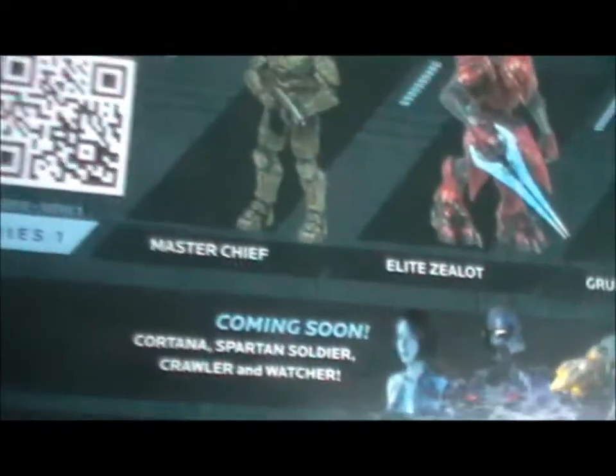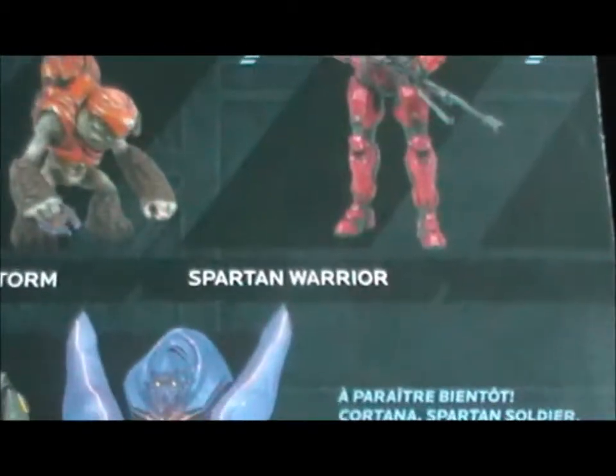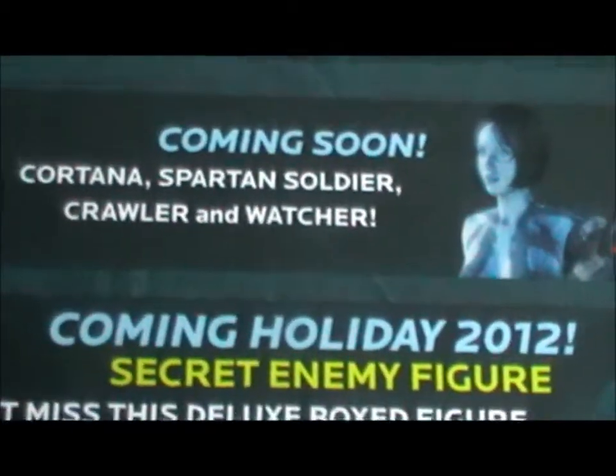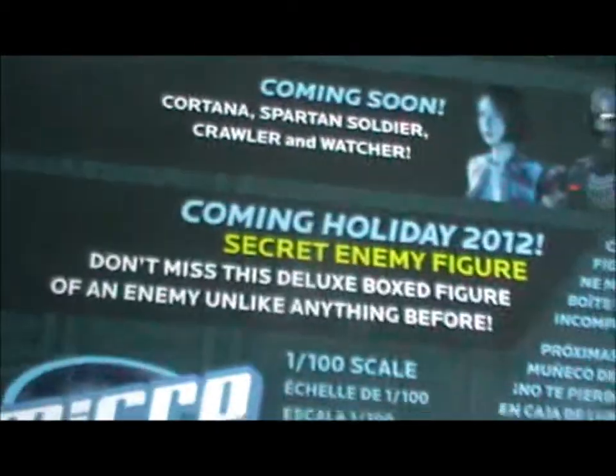So we can see here, it's from Halo 4, a game I've not played yet — I've played the first three and Reach. It has 18 moving parts, his name is Gruntstorm, and he's from the first series. He has a hat and the plasma pistol, I believe. On the back we see the other Series 1 figures are Master Chief, an Elite Zealot, which I would have got but it wasn't there, and a Spartan Warrior. Coming soon: Cortana, Spartan Soldier, Crawler and Watcher. I've not played four so I don't know what those two are, though I do know who Cortana and the Spartan Warrior are.